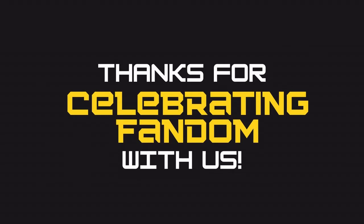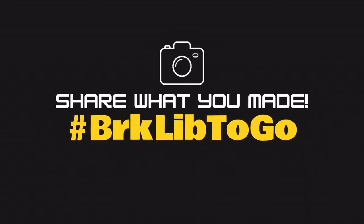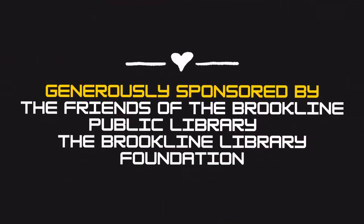Thank you all so much for celebrating your fandom with us today! Our next kits will be available on Monday, October 11th, so mark your calendars! We would love to see what you made, so please share your project on social media using the hashtag BRKLIB to go. Kits will be available starting October 11th at any library location. The tween and teen kit program is generously sponsored by the Friends of the Brookline Public Library and the Brookline Library Foundation. Thanks again for joining us — see you next time! Bye!